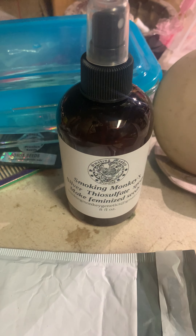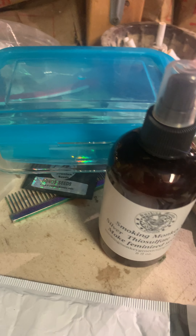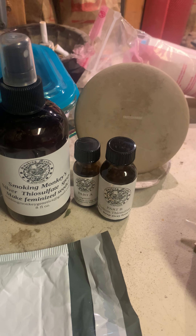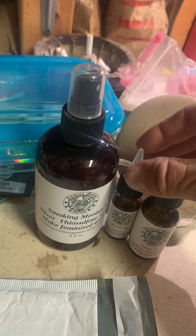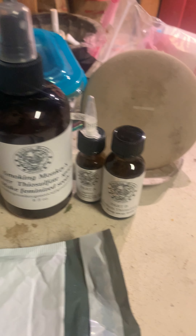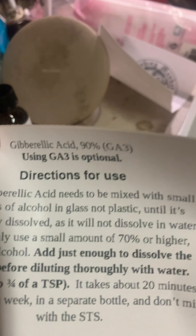Alright, let's see what we got here. So they gave me a spray bottle. Got another two-part STS spray — very cool. Some gibberellic acid to go with that. Instructions, obviously a new sticker. And then the GA3 as well.